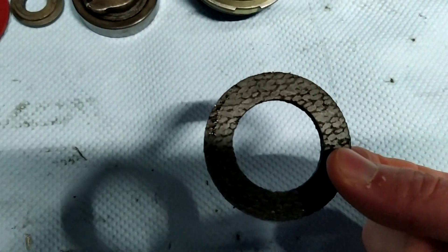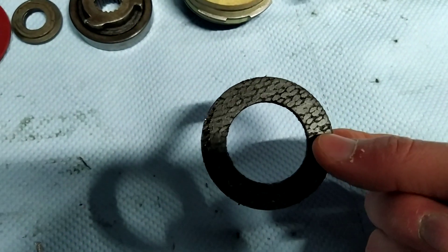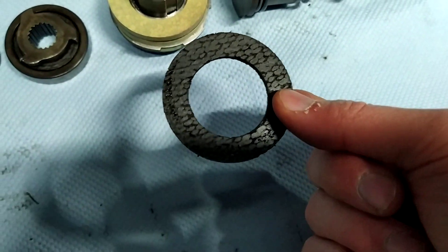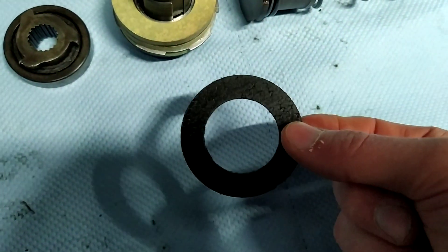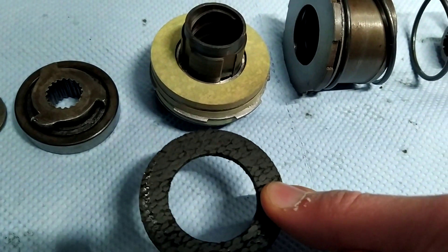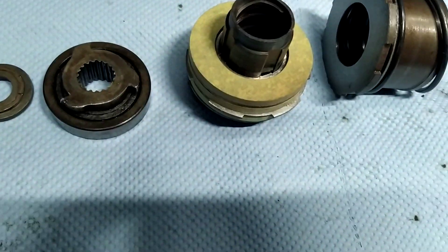What you'll find is something like this. This is actually a ferrodo disc, so do be careful when you take these apart because they may contain asbestos. What happens is they get embedded in oil, and when the three of them are on this assembly they slip and they don't catch each other.